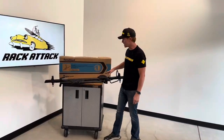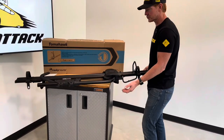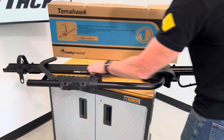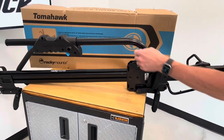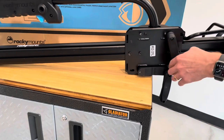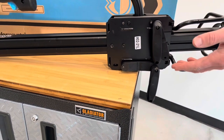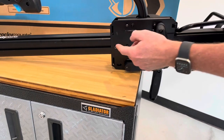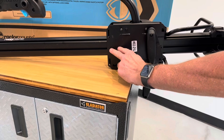Let's have a look at the Rocky Mounts Tomahawk up close. Starting with construction — this has an extruded aluminum two-part tray. The two parts are bolted together on a center steel plate, and that's essentially the assembly.